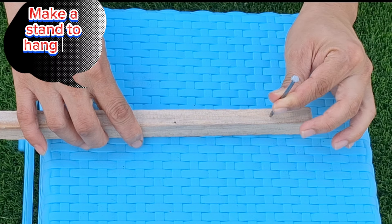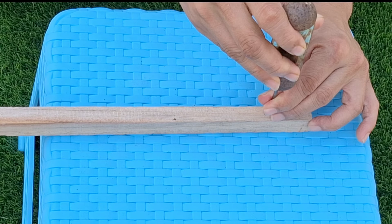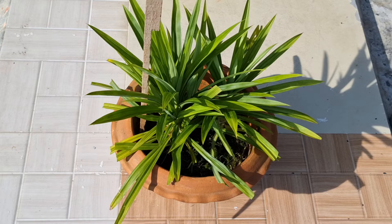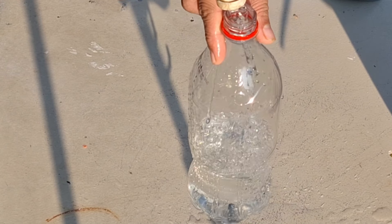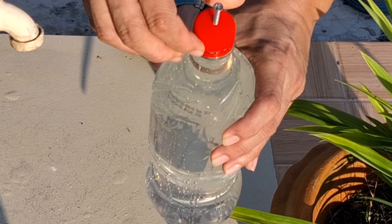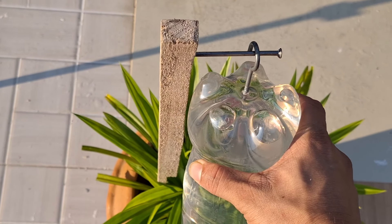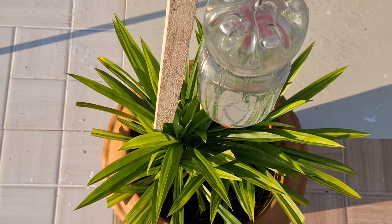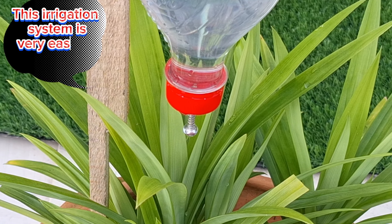Make a stand to hang the bottle. This irrigation system is very easy and cheap.